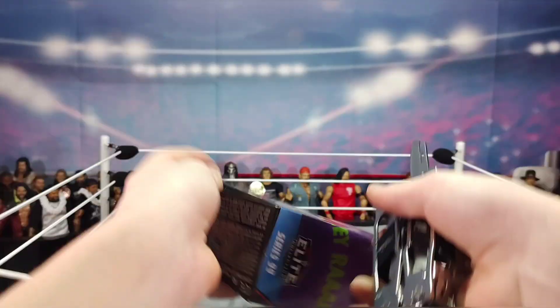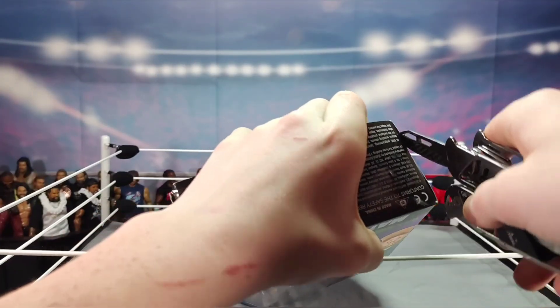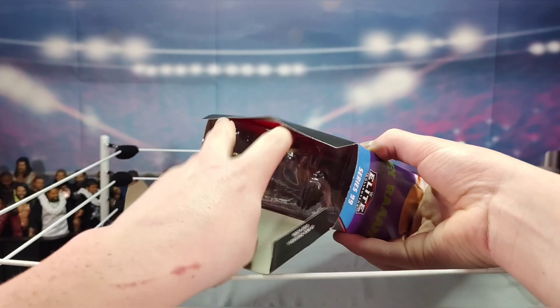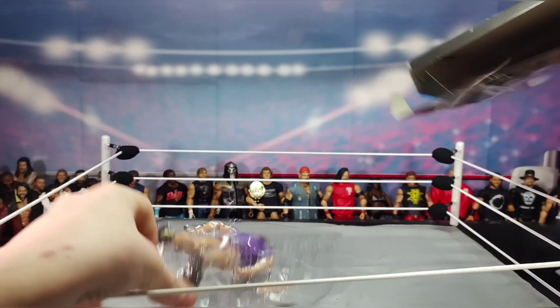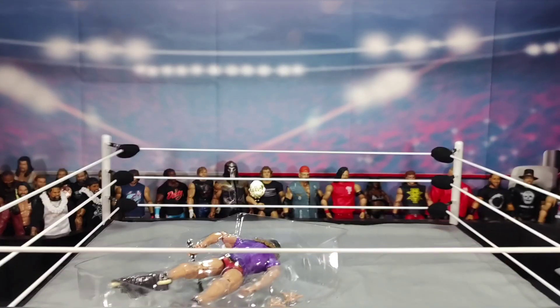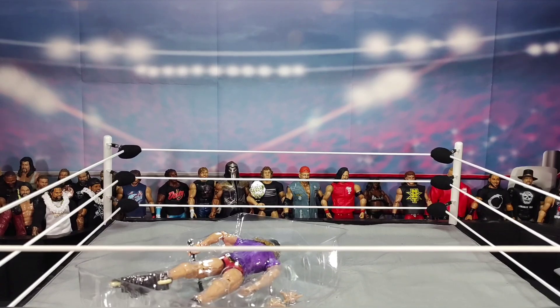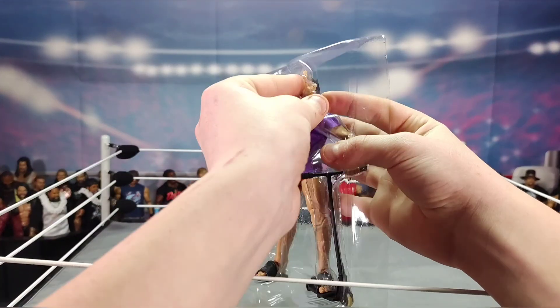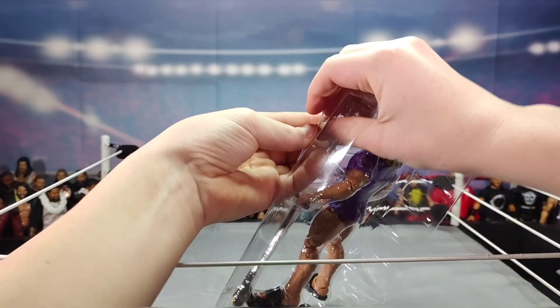Now let's crack open this Matt Riddle elite before my camera decides to shut off again. All right, let's crack this box open. Let's start off with the interchangeable hands.